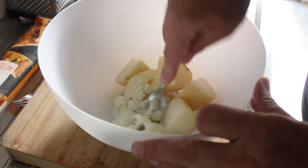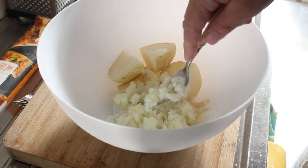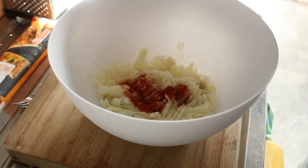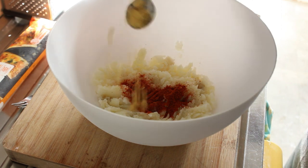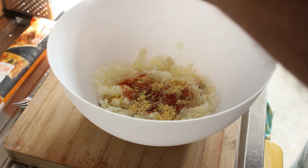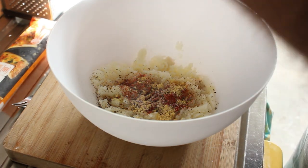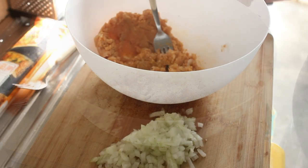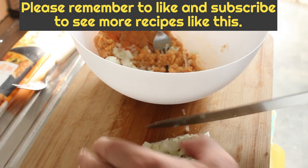We're going to start by mashing 200 grams of potato. Right, all nicely mashed. Now we're going to add one teaspoon of smoked paprika, also a teaspoon of hot English mustard, a good grind of black pepper, and about half a teaspoon of salt.